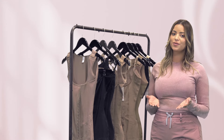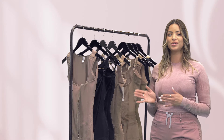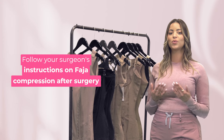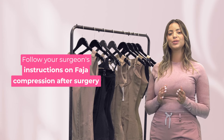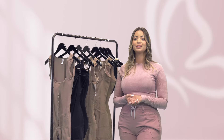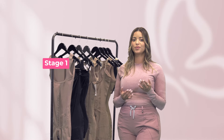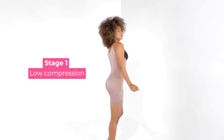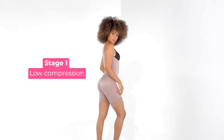If you're using a faja as a recovery garment after surgery, it's important to follow your surgeon's instructions on what compression level to wear during each stage of recovery. Typically for stage one of recovery, you'll want to wear a low compression faja as your body is still healing and needs gentle support.